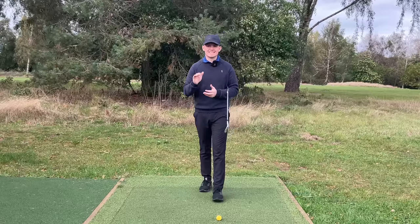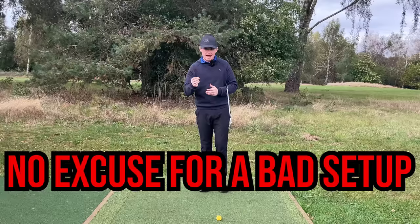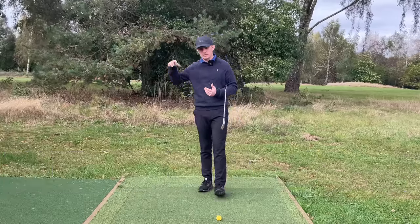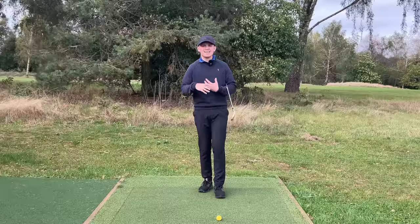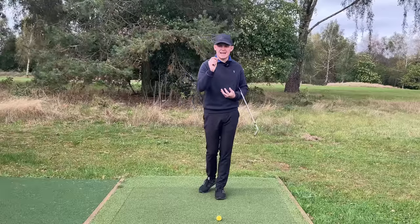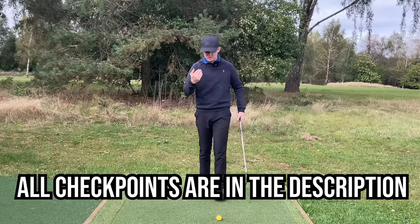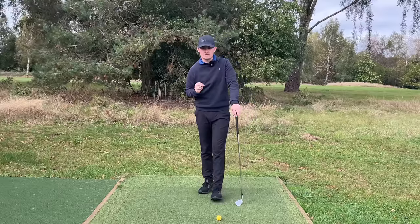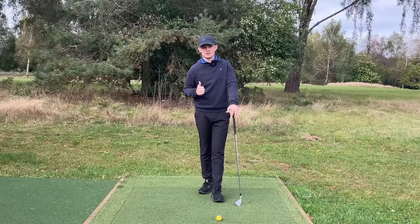One of the things that I preach with all of my clients is there is no excuse to set up in a bad setup position. The reason being is it's a stationary position. The backswing, transition, downswing, follow through — those are dynamic. There are other factors going on there, but setup is stationary so we have to nail it. We're going to start from the front-on view, work from the ground up, and run through the personal checkpoints for your swing to make sure you set up in the perfect position.